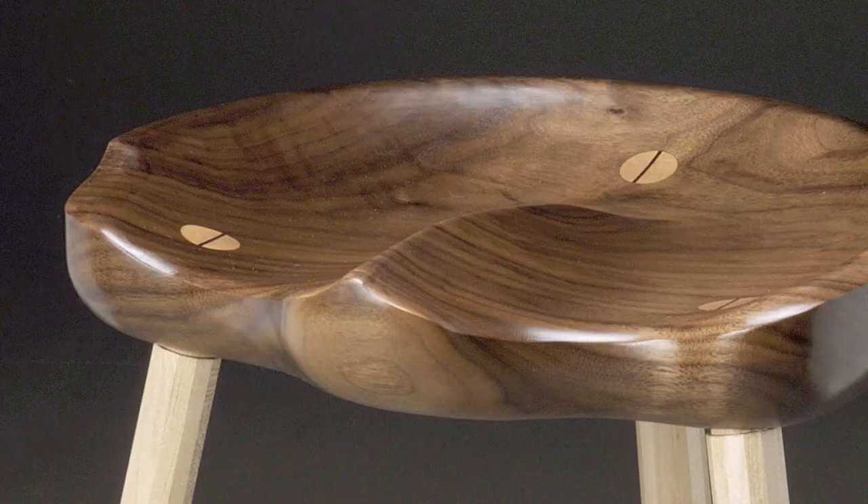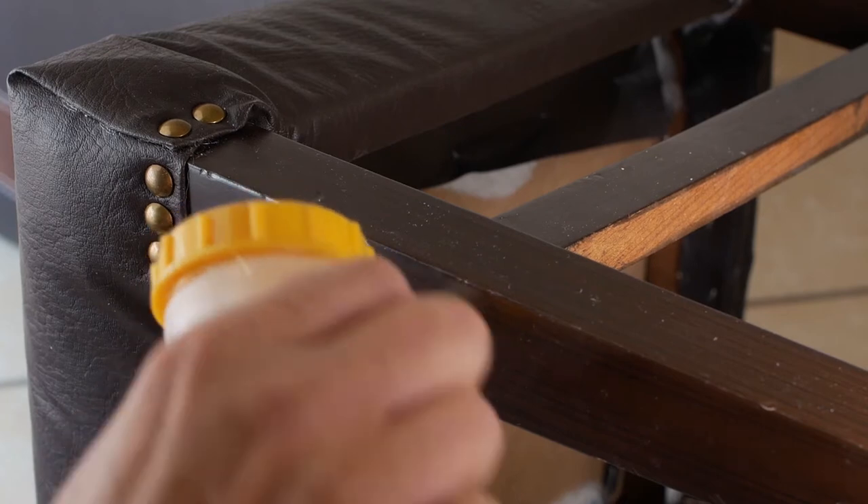This technique is also used when trapping the legs in a stool seat. Next, to fill any gaps with glue and some sawdust.